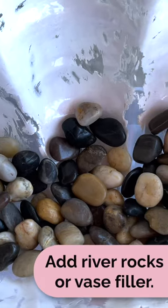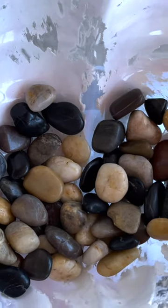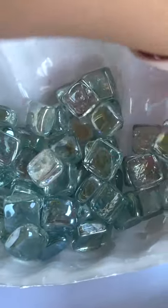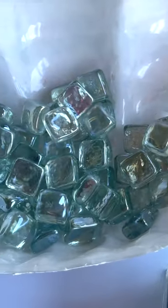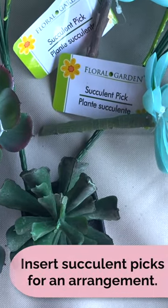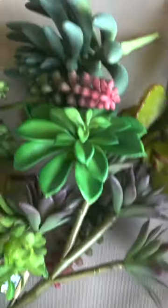Also, I was trying out just some basic river rocks to put in here, but I'm going to instead switch to something that's going to allow the light to bounce around a little bit more. I grabbed a few items from Dollar Tree and I'm going to combine them with some items I picked up at a few other places.